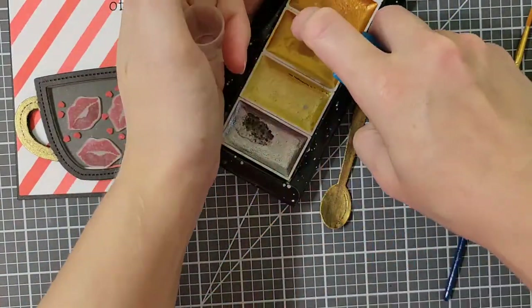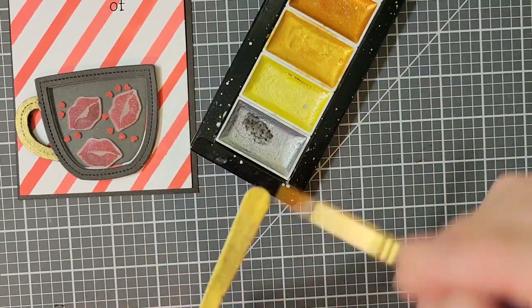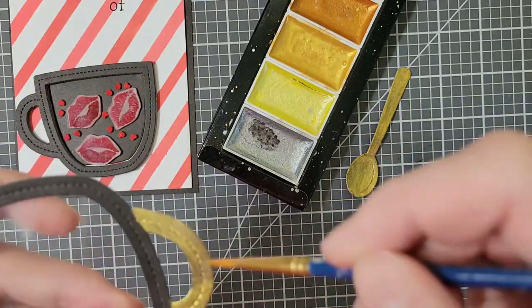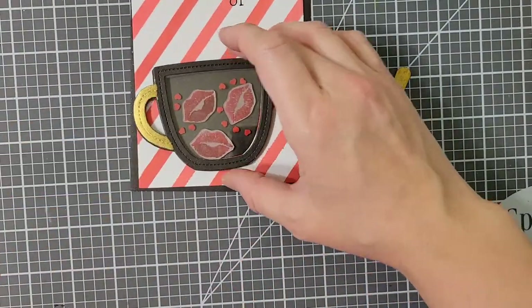For the spoon, I did notice that there were a few spots that were a little bit dark, like the black cardstock was poking through a little bit more than I wanted. So I go back over the spoon and even the cup handle one more time with the gold watercolor paint.